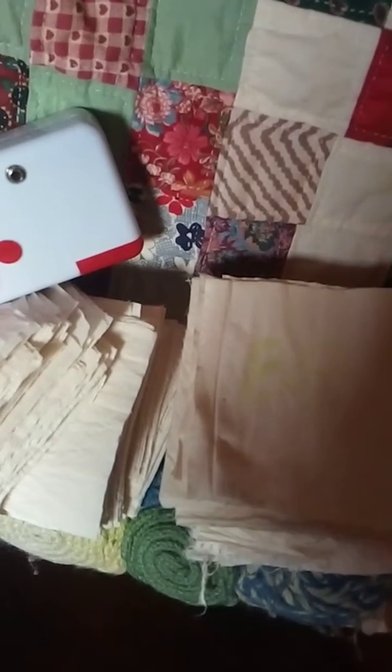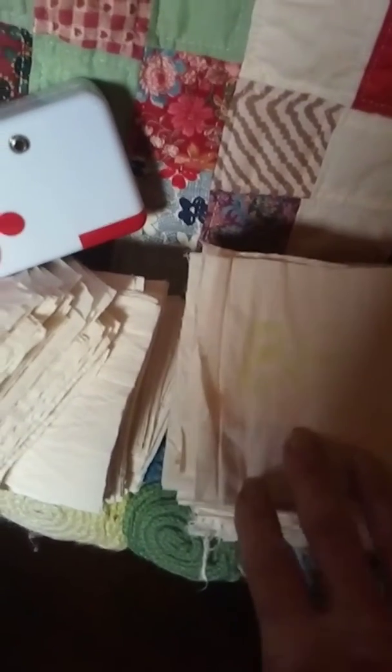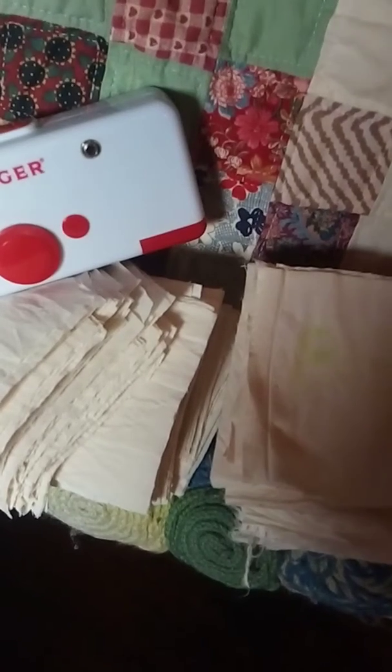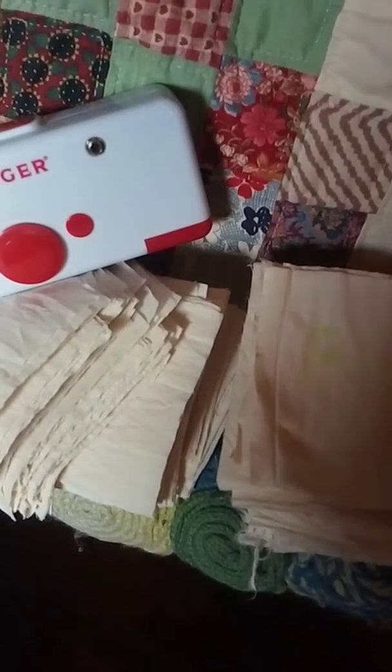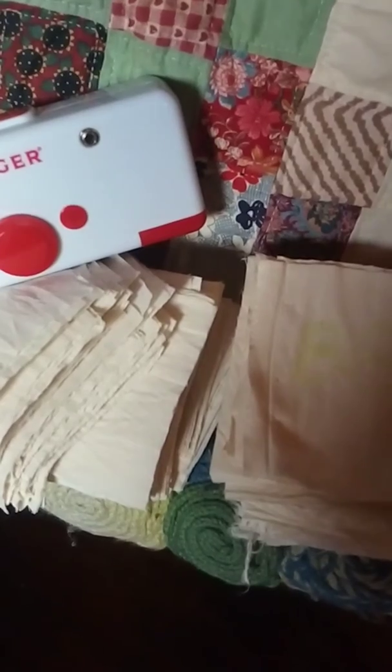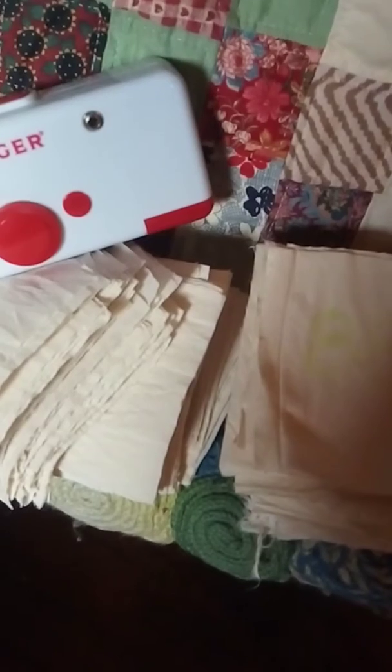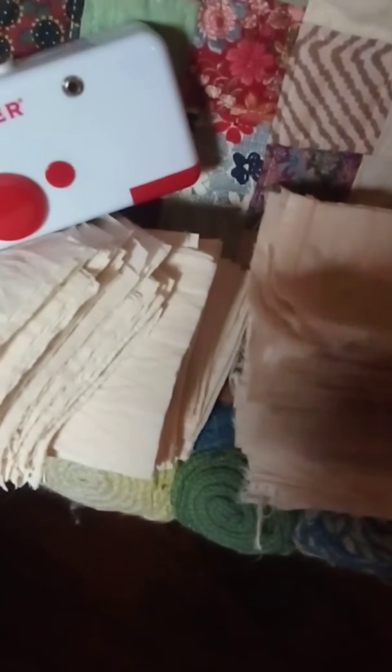I've made a crocheted box of just six panels of granny squares that are going to hold these in the bathroom. You can't flush them, obviously. Instead of throwing them away, they're going to go into a diaper pail type setup. My son is grown, but I used to use cloth diapers. They're going to go into a pail or covered bucket that has a bleach solution in it, and then they get rinsed before they get washed in the washer.